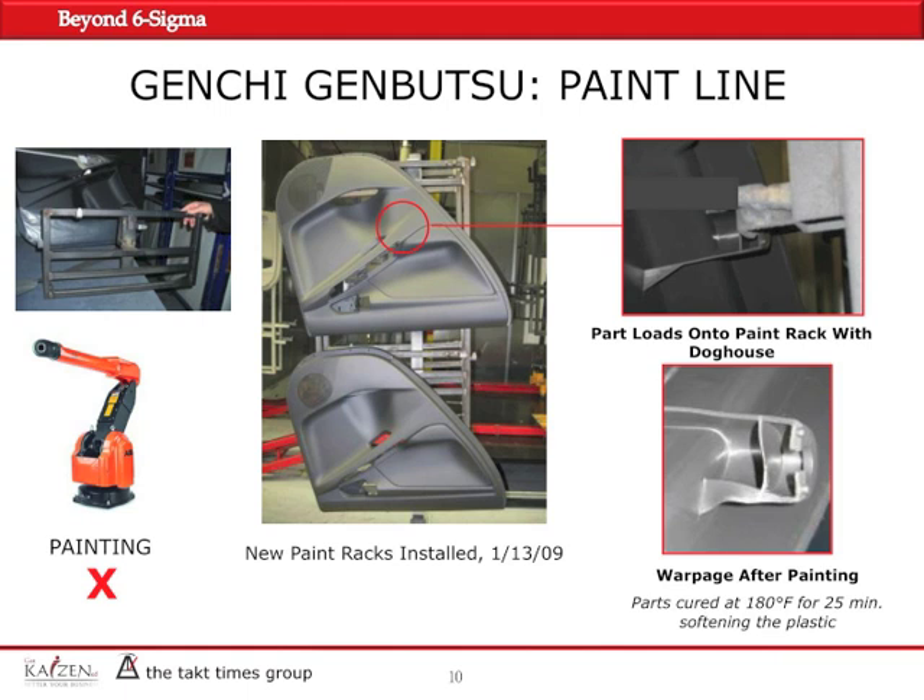However, we suspected this change could have caused the original problem with the dog house. Upon closer investigation, we were able to simulate and reproduce the defect. The racks were designed too tight in conjunction with 180 degrees Fahrenheit and 25 minutes of residence time in the oven. We were able to reproduce the defect and were convinced that the bad design of the rack was the main cause.